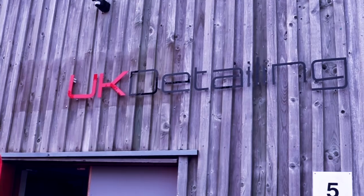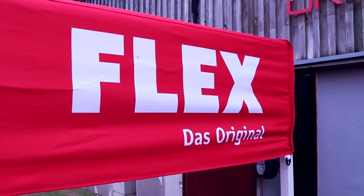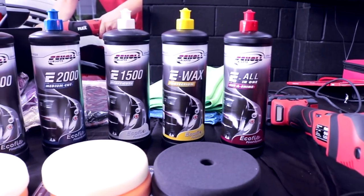Welcome back to the Forensics Detailing Channel. I've been on the road today in a vlog-style video. Been up to UK Detailing in Cirencester, run by Rich and Ian, who I've met before through Pro Detailers and have been on the channel before. There was a demonstration day going on for the Flex Power Tools and Show Concepts Abrasives.